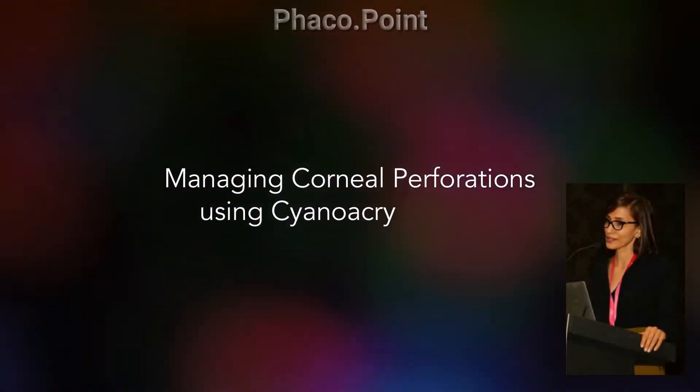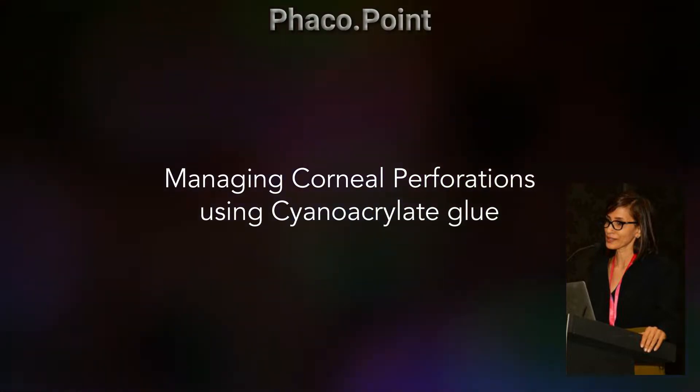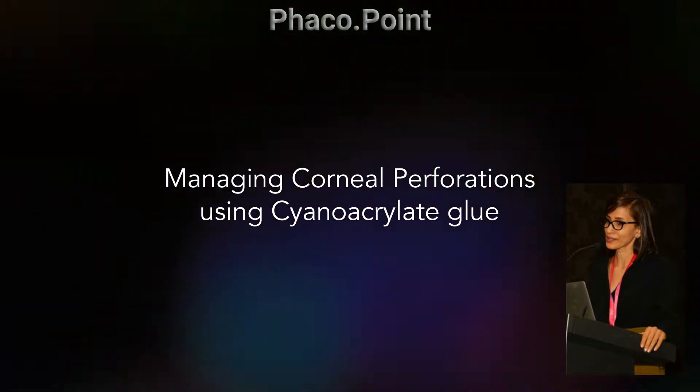This video will depict the exact technique of using cyanoacrylate glue to create a temporary seal in patients with localized corneal perforations.